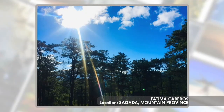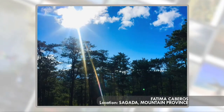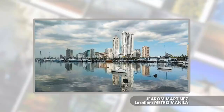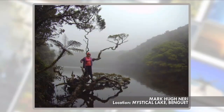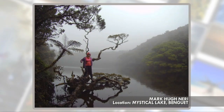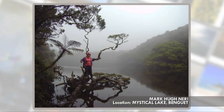Kung down na down ka, bakit hindi subukang tumingala at pagmasda ng nakakalilaks na kalangitan? Yan ay kuha ni Fatima Cabero sa Sagada Mountain Province. Ma-amaze ka naman sa perfect photo na ito na kuha sa Metro Manila — yan ang larawang ipinadala ni Jerome Martinez. At mala movie scene naman ang ilog na ito sa Benguet na tinatawag na Mystical Lake. Hindi ka lang magugusbombs dahil sa mababa nitong temperatura, kundi dahil na rin sa napakaganda nitong tanawin. Yan ay kuha ni Mark Yu Neri.